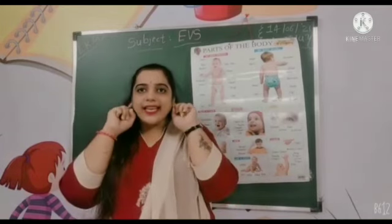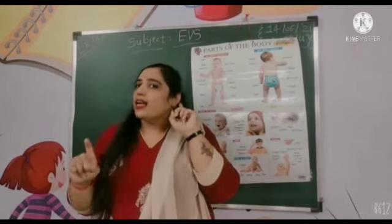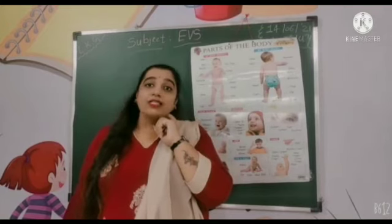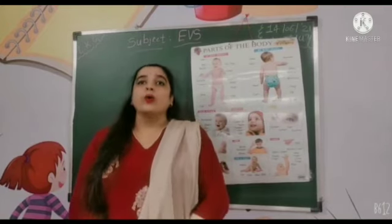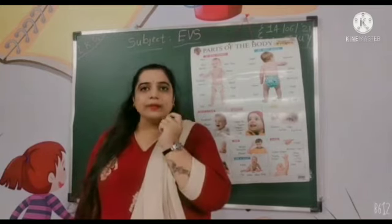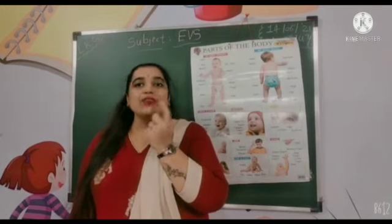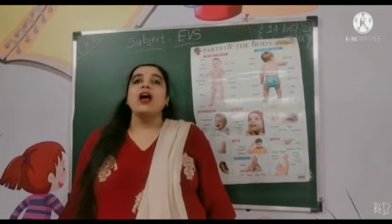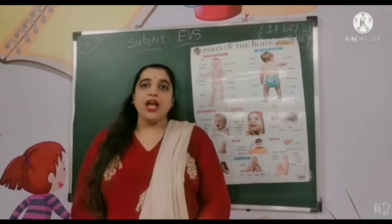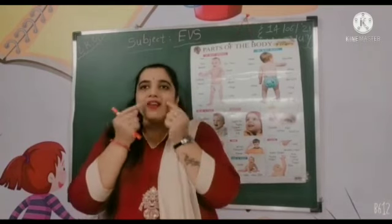And what is this? This is our ears. Ab hummne face ke body parts sikh liye hai, hai na? And this is our cheeks.